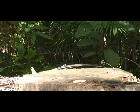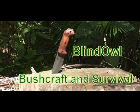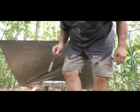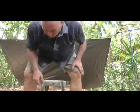Welcome to Blind Owl Bushcraft and Survival.